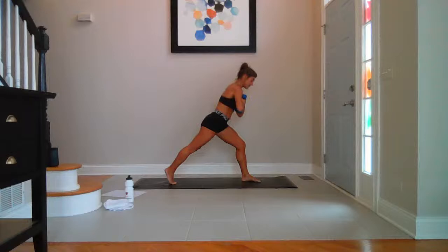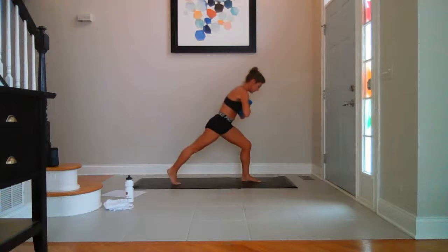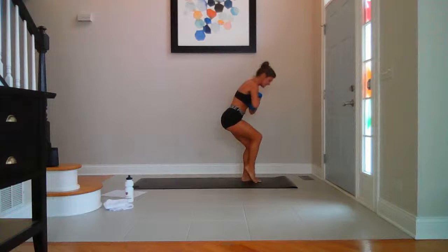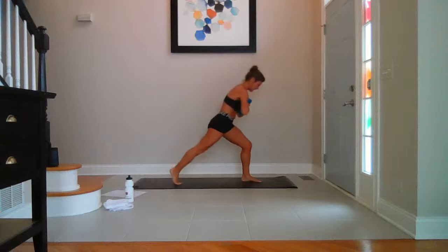Hands to your heart, lower a little — toe taps. Left foot comes in. Breathe — slow. Ten, nine, eight, seven, six, five, four, three, two, one.